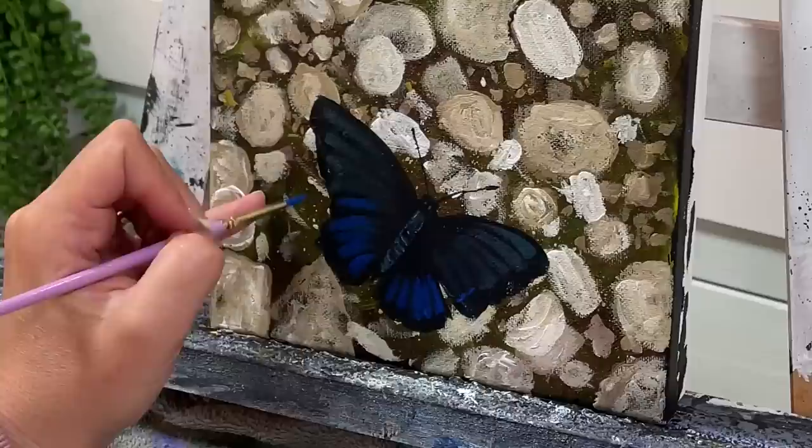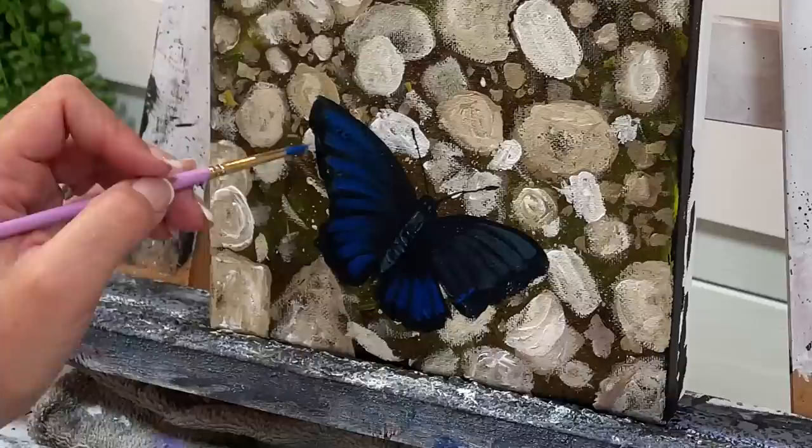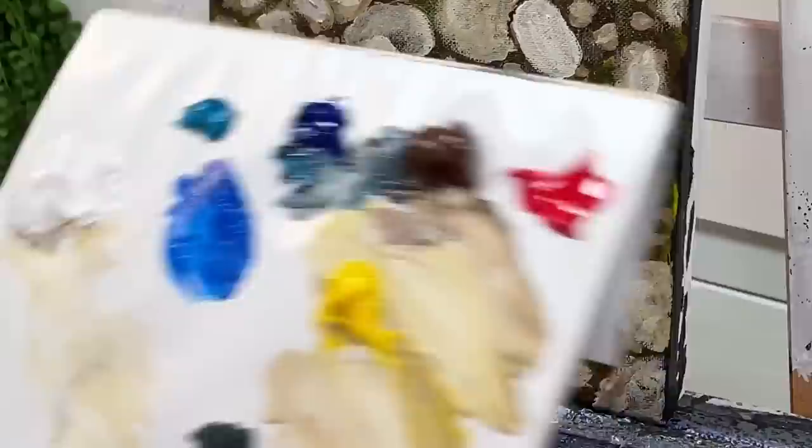We visited and took our grandson to a butterfly world — and we saw the blue morpho butterfly. If you don't know what a blue morpho butterfly is, you should definitely Google it because they are so beautiful. We saw many of those and just all sorts of gorgeous butterflies; it's such an experience to go to those places.